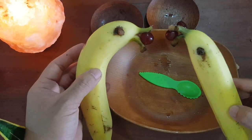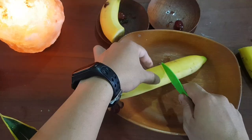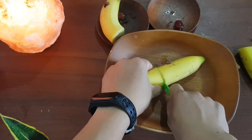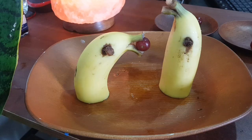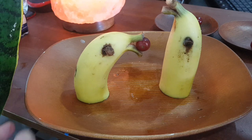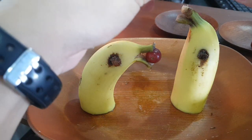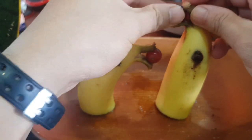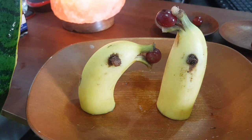Now let's cut our banana in half so it can stand up like this. Wow, they're standing! Good job. Let's put the grape here. Now we're finished — very good!